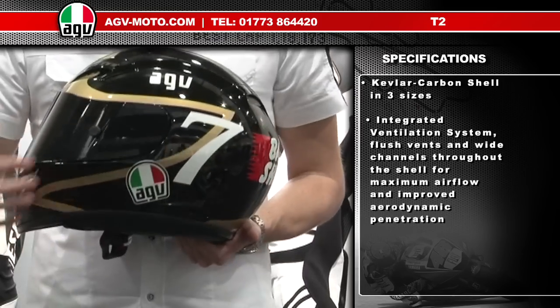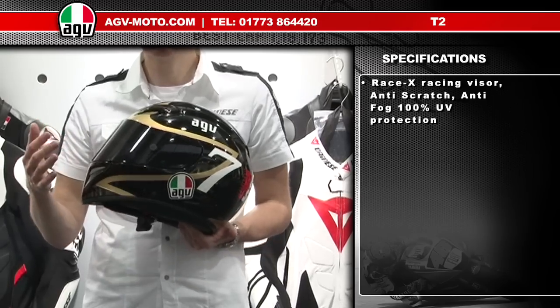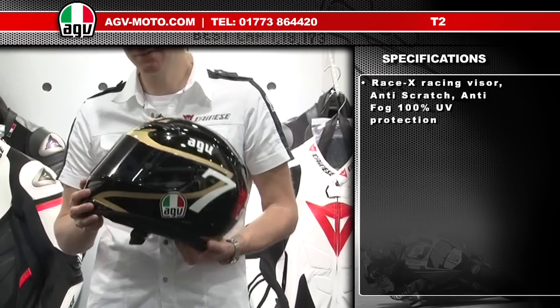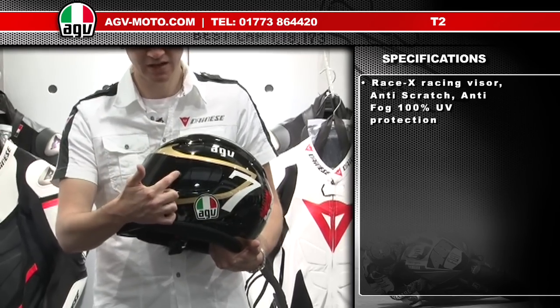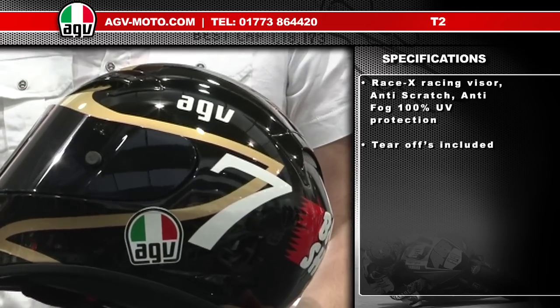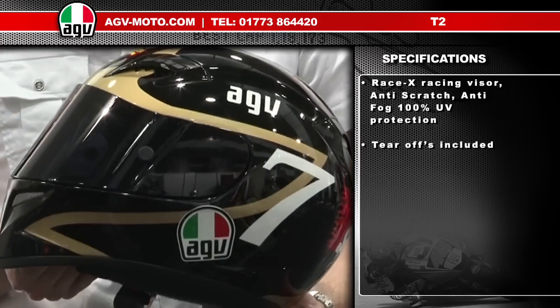The T2 utilises the AGV RaceX racing visor system. The visor comes anti-fog treated and is ready to take tear-offs. The visor comes standard with tear-off posts and the helmet comes in the box with a pack of tear-offs, so for track days or racing the helmet is ready to go straight out of the box.